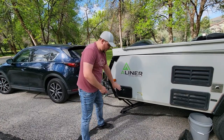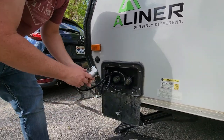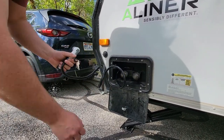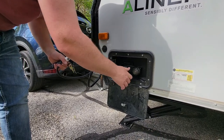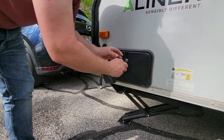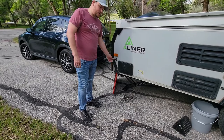This is the external shower — you'll need the key to open it. It's been coiled for convenience. You've got cold, hot, and blended. Always turn it off clockwise when done, and put it back. It's important to lock this up so it doesn't disconnect while driving down the road.